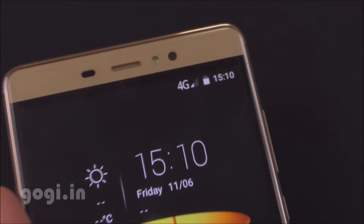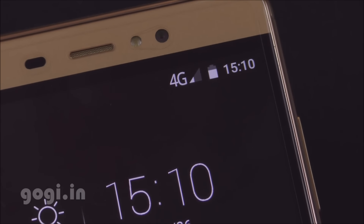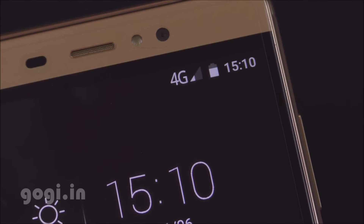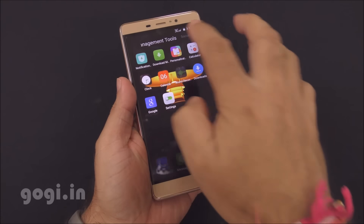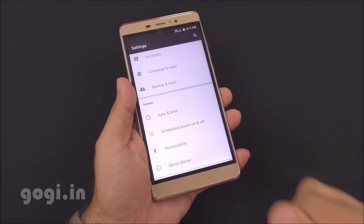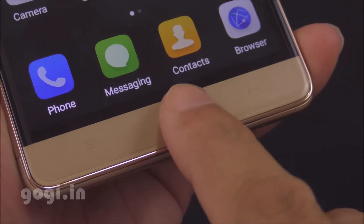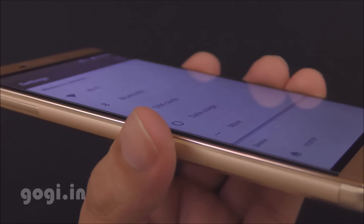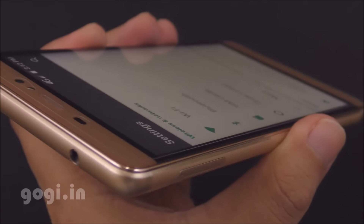The handset is running Android Lollipop out of the box and I'm getting a 4G signal. I'm using the Airtel 2300 band and 4G works on both SIM slots. Touch is smooth and responsive. Color reproduction is good and there are borders on the screen. The navigation buttons do not light up. Viewing angles are okay — the screen does tend to get a bit darker from certain angles.